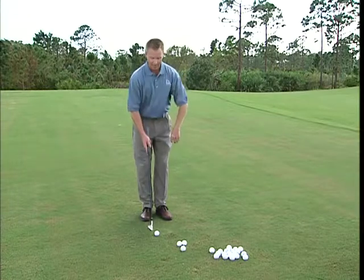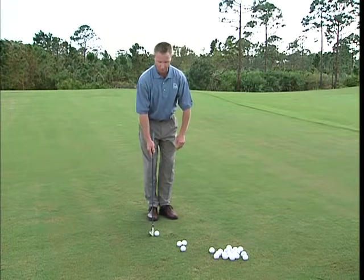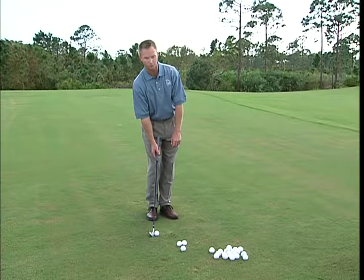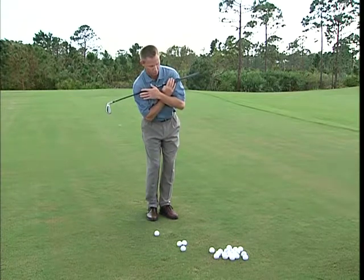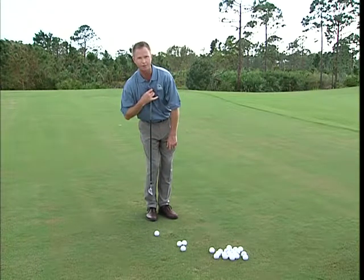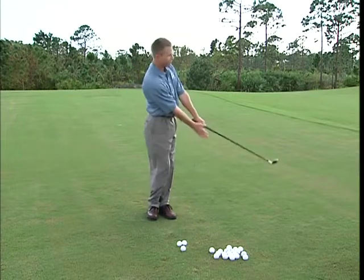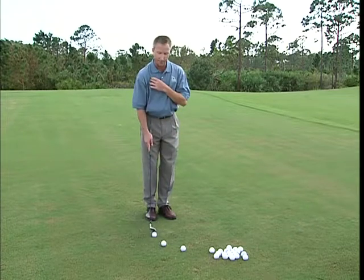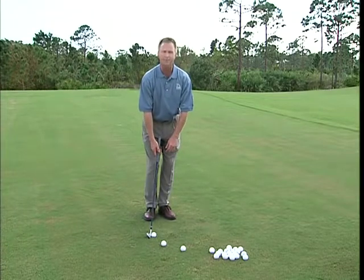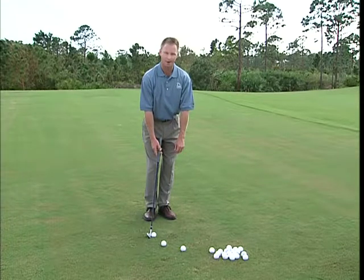You read in golf magazines and see on the Golf Channel to play the ball back off your right foot — I could do that, but only if I keep my shoulders level. The problem is, it tweaks people into tilting their shoulders so the right shoulder is too low and the left is too high. Now the bottom of your arc is actually behind the golf ball, and you'll hit the ground before you hit the ball. So I can play the ball back in my stance if I keep my shoulders level — there's a time and place for that. But notice I have a nine iron here as a chipping club, and I've just turned my nine iron into about a seven iron when I play the ball that far back.